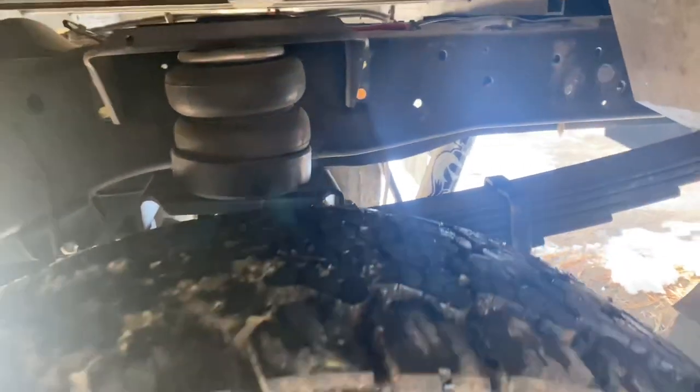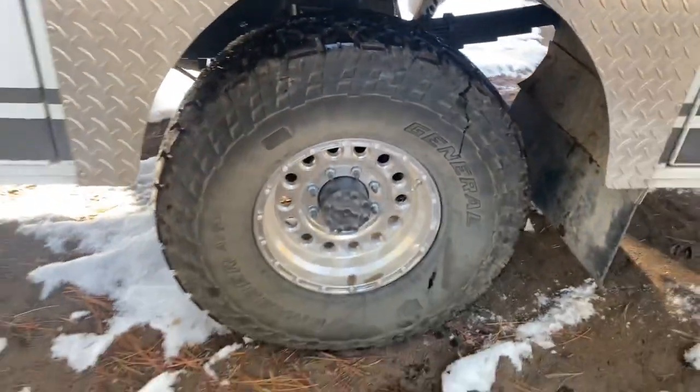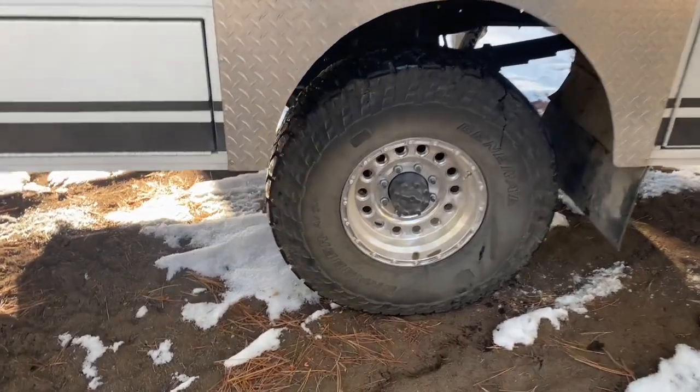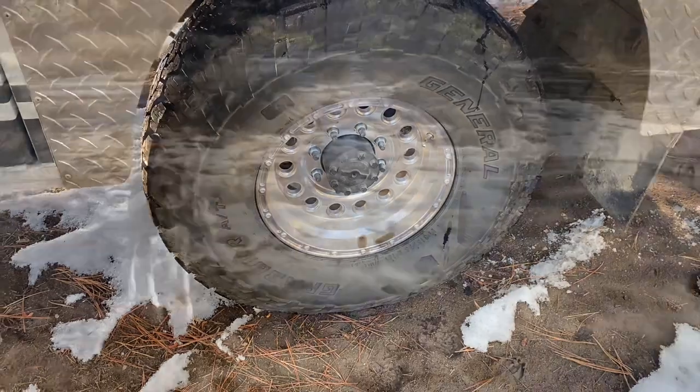We got rid of the old airbag system because it was leaking, and we ended up going to a single rear tire in the back. These 16-inch tires have a really high rating for weight, and we had it weighed and matched the weight to the tires and the rims.